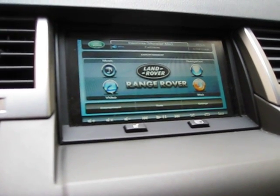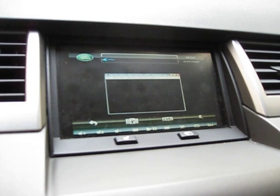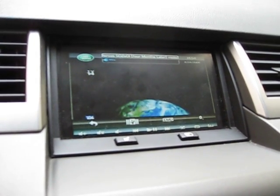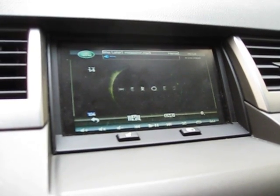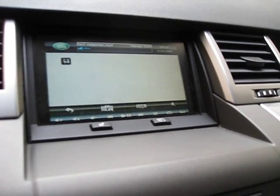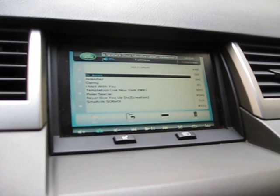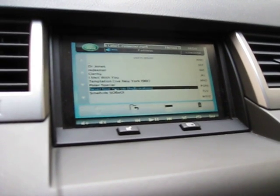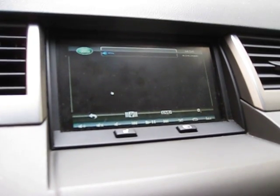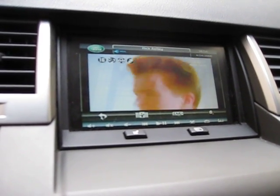Next we have video. This system plays pretty much any codec that Windows supports — Flash, FLVs, AVIs, DivX, MP4s. Here's Heroes running. Hello playlist right here — select a different video. Looks pretty good, huh?